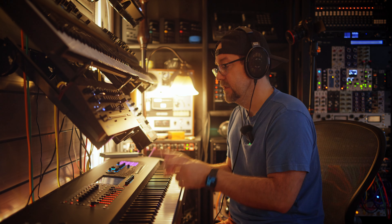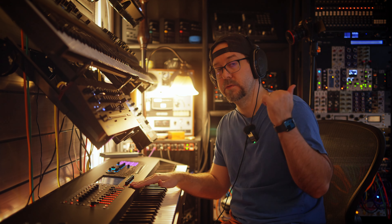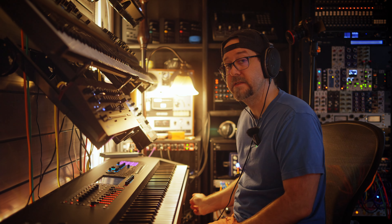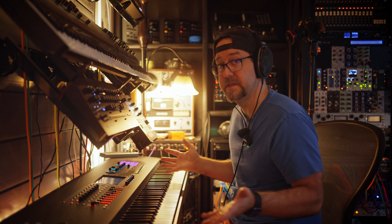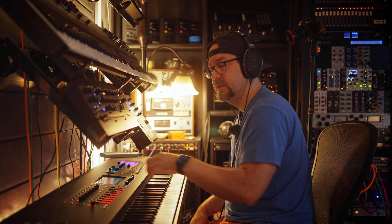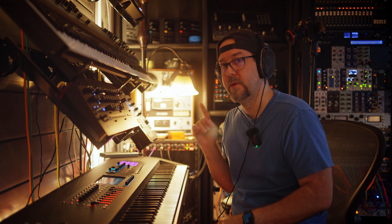Setting it up is pretty straightforward once you understand it. You have to use USB for the Phantom if you want any type of DAW control, so I have a USB cable from the Phantom going directly to the Mac Mini. But I also have the MIDI ports of the Phantom 8 connected directly to the Mio XL. In the MPC One, if I go to the Mio XL Phantom EX port, I have access to all the channels on this keyboard. In zone view, I'm on channel 8, which I've set up to just be a MIDI channel — not triggering sounds in the engine, just sending MIDI to the MPC.